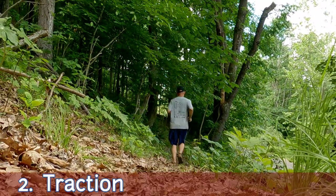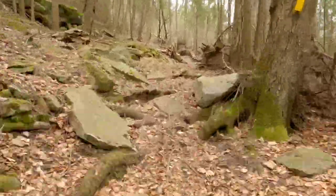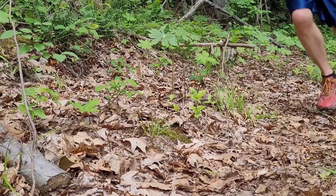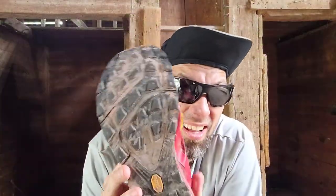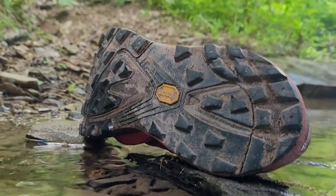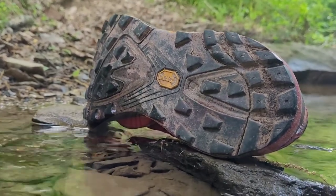One of the other main qualities I'd be looking at is traction. I think Toppo got this one right. This has huge lugs on it, spaced evenly to make sure that dirt and rocks don't get stuck in it. It has mega grip Vibram soles, so it really does grip onto slick surfaces. I fall a lot, and in these I fell a lot less. The traction is definitely good enough for all four seasons on technical terrain.